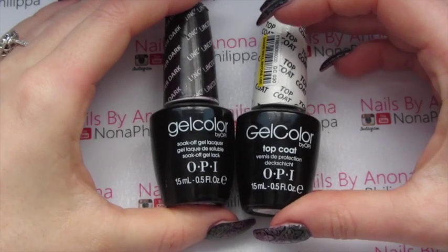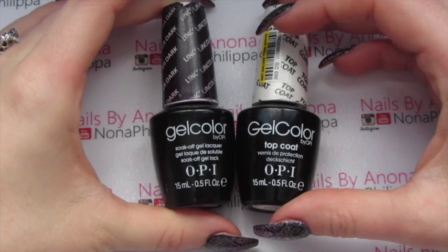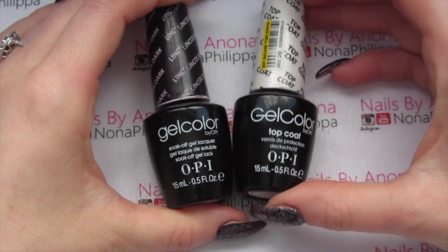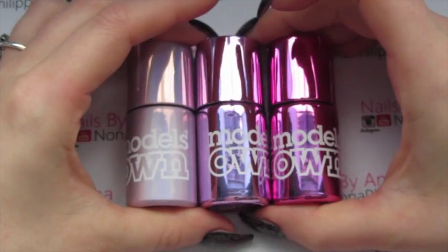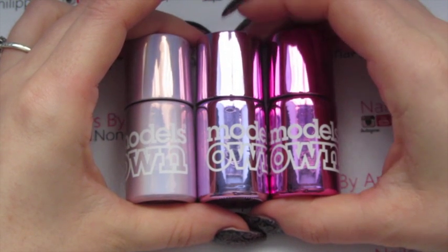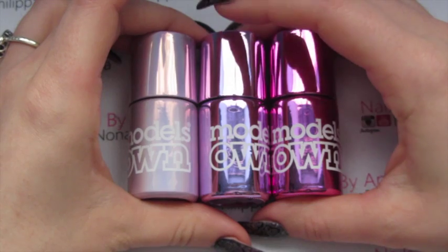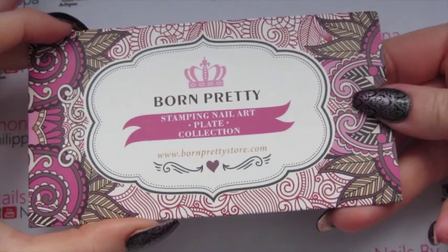These are the gel polishes I'm going to be using — OPI Gel Color. I'm going to be using Lincoln Park After Dark, which is an almost black purple, and then my OPI Gel Color top coat. If you're doing this on natural nails you will also need a base coat, but because I'm doing it on acrylics I haven't used one. For stamping polishes today it's all by Model's Own — we've got one from the newest set of chrome polishes which is Chrome Pearl, and two from the older chrome collection: Chrome Pink and Chrome Charise.